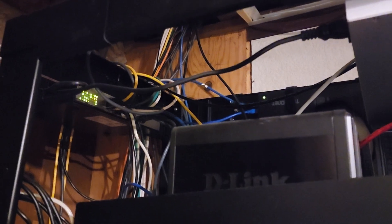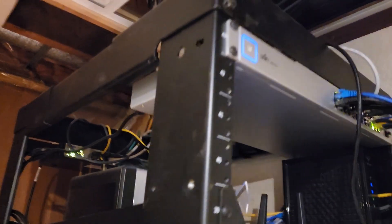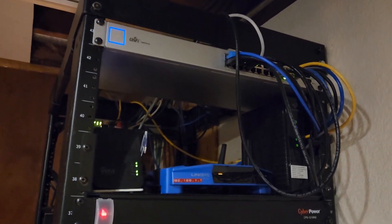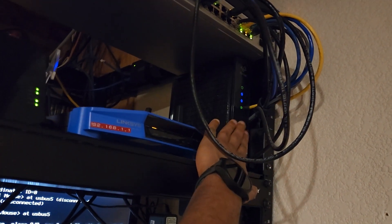Cable management is not the world's best, but it is what it is — that's how my network distribution is done at the top. On the next section right here we have my internet connections coming up from the router or modem provided by my service provider.